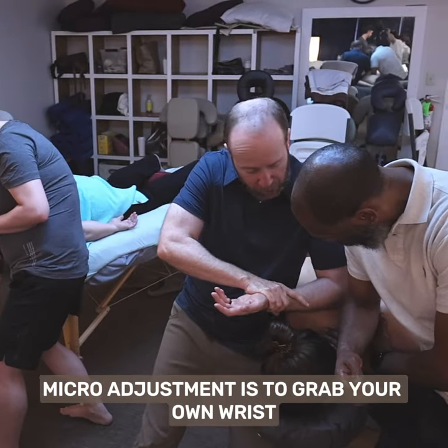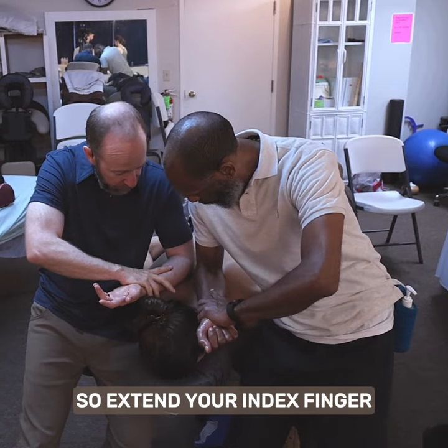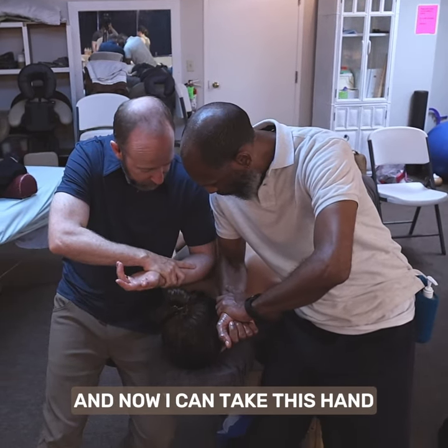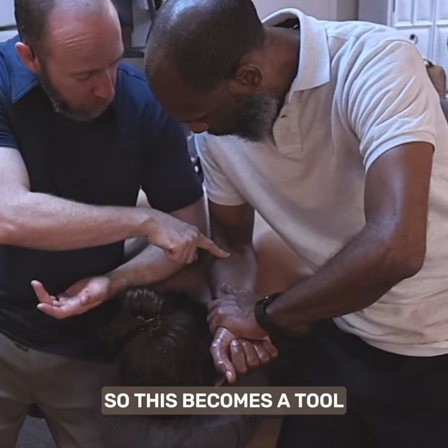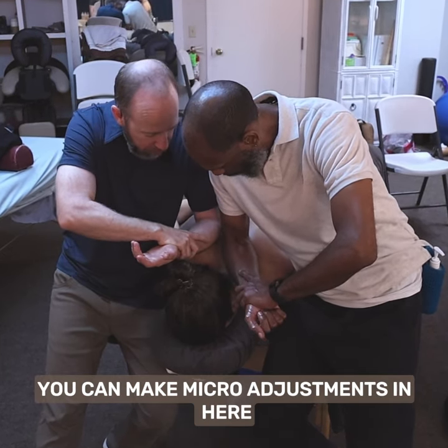One way to do it — a micro-adjustment — is to grab your own wrist and use this hand to control the form. Extend your index finger and take this hand. So this becomes a tool, this becomes a therapist. And you can make micro-adjustments in here.